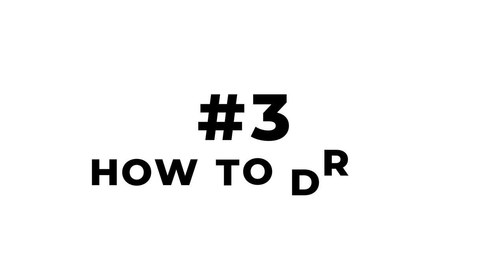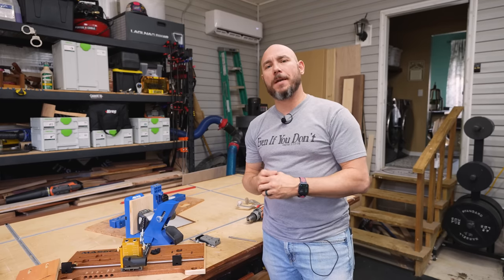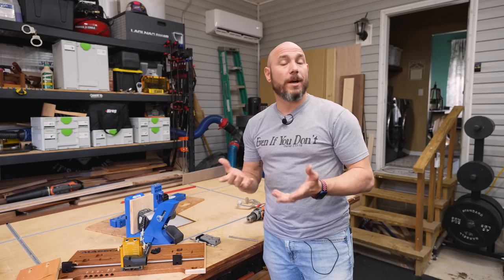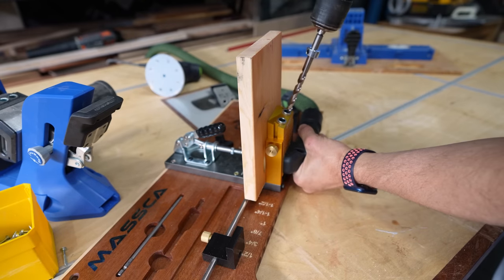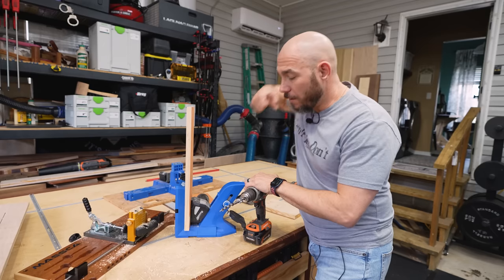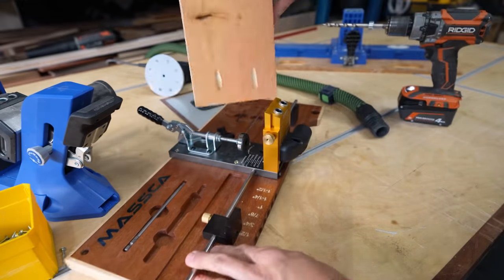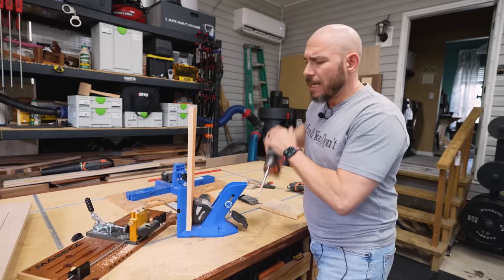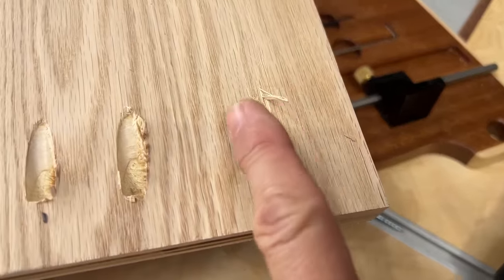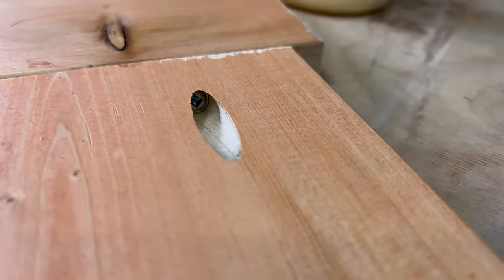Number three on the list is how to actually drill pocket holes and get a clean result — which is a problem for a lot of people — and how to drive the screws so they don't strip or break through the other side. When drilling, let the drill do the work: put it on the highest setting and don't force it. Letting the drill bit cut naturally gives you cleaner cuts and a better pocket hole. Forcing it causes tear-out around the hole. Drilling with the grain as much as possible also gives you cleaner holes.